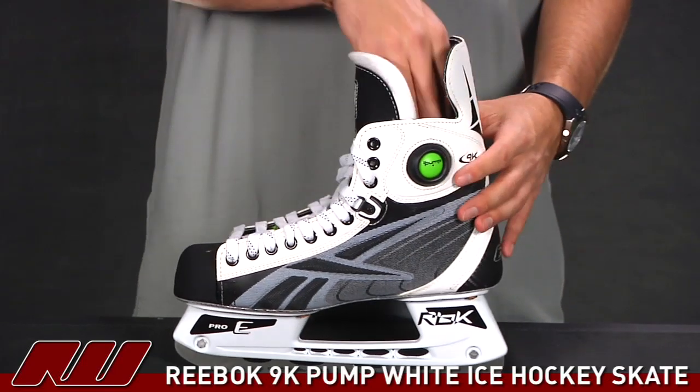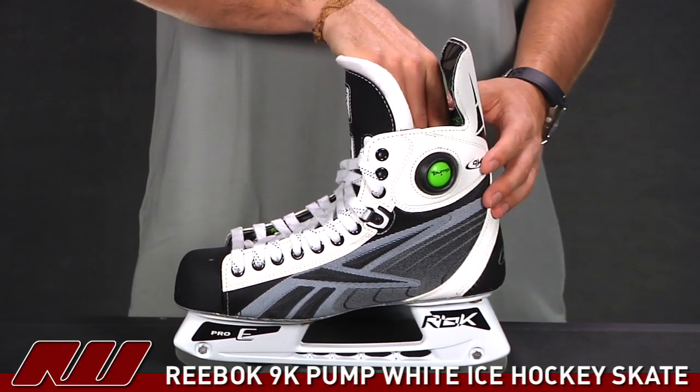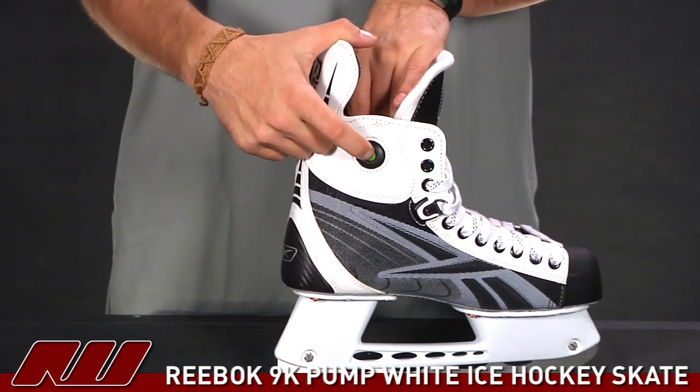You simply pump it up and it will close in on that negative space inside the skate, giving you a nice customized fit. And then to release it, you just hit this button right here and it will release the air inside.